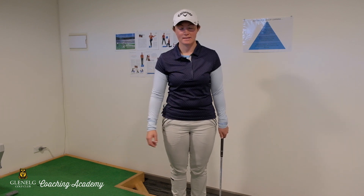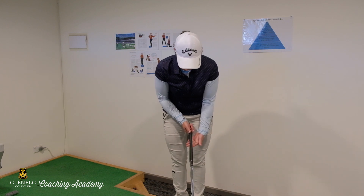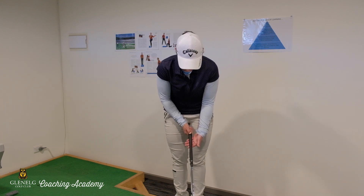We know that the golf grip is very important to make sure that we can hit the ball straight. If our golf grip is not quite right, then we're going to make compensations within our swing to try and account for that. So what we're going to do is our left hand for a right-handed golfer is going to obviously sit at the top of the club.